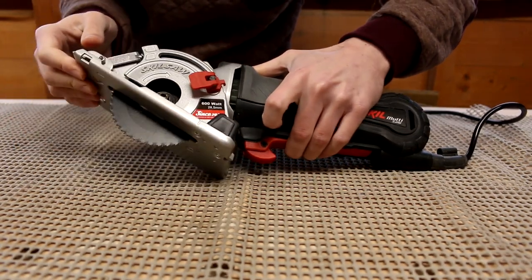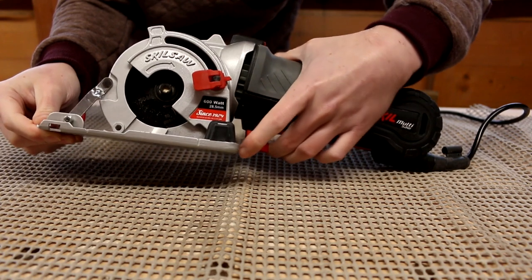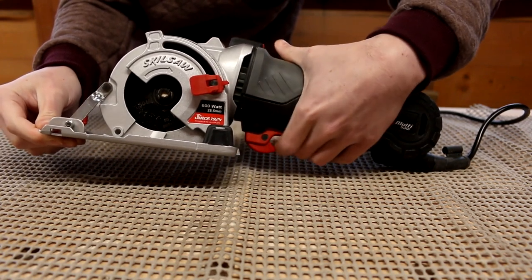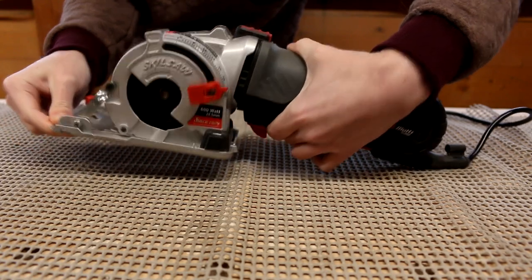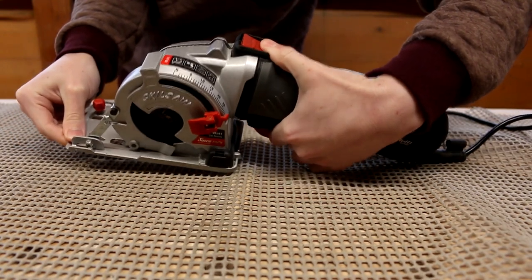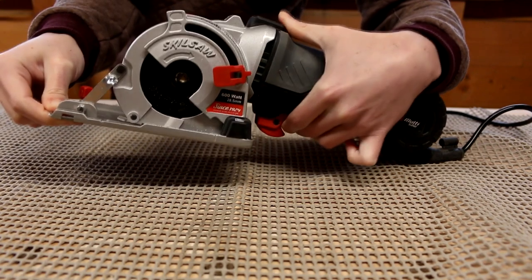You also need to release the plunge function to make a cut and that's done with a large button on top. Just press the button and that will enable the blade to plunge through the base. This saw is labelled as a one-handed saw and I do agree with that statement, but I do find it awkward to access both the safety and plunge buttons at the same time. I do have small hands though, which of course plays a big part in this. The more I use the saw I am beginning to get used to it though.